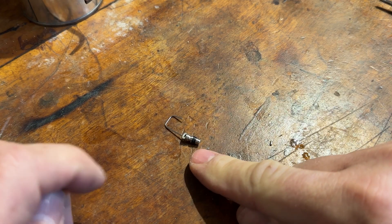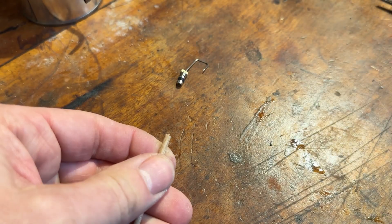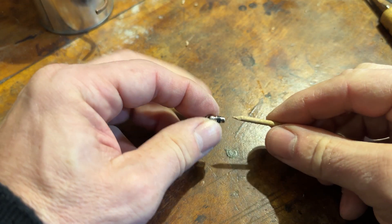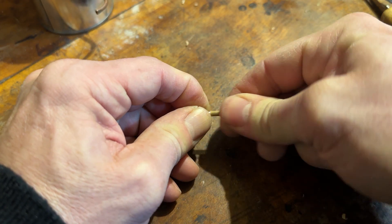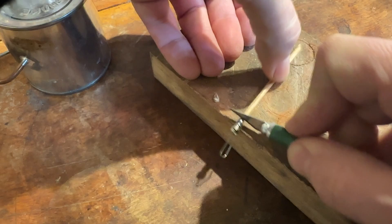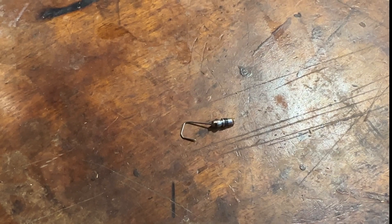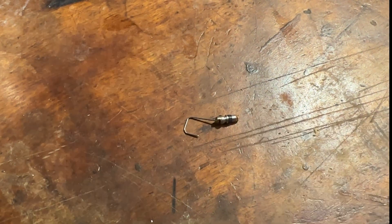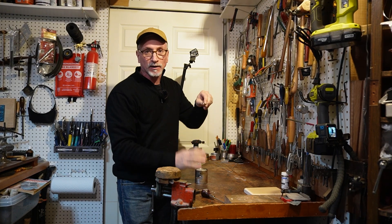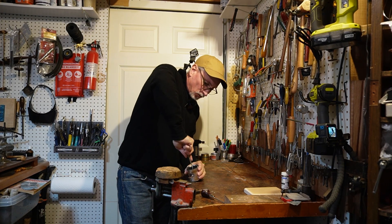With the pin removed from the valve core, air and steam can escape up through the center, so I'm going to carve a small wooden peg and glue it in place. I'm going to fit it into the end of the valve core and apply some super glue. Now I've got the valve core with the needle installed and a wooden plug at the bottom. Carefully expand the size of the hole in the top until the black gasket can be press-fit in there and held securely by friction alone. I'm going to open that hole up using a reamer.